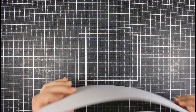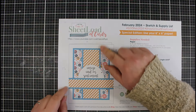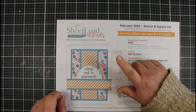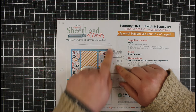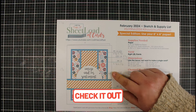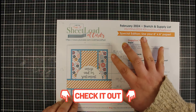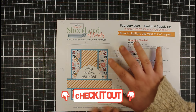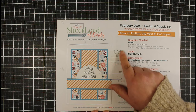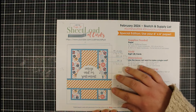This is the Call Me Crafty L's Sheet Loads of Cards — so this is the sketch and supply list. I will link to the video where she debuts this card design in the description box down below. If you want to print these or just have it up on the computer for yourself, you can find the link in her video. I'll also leave the link to her YouTube channel where you can see all of the previous Sheet Loads of Cards that she has done.